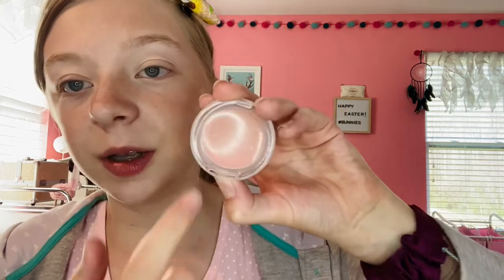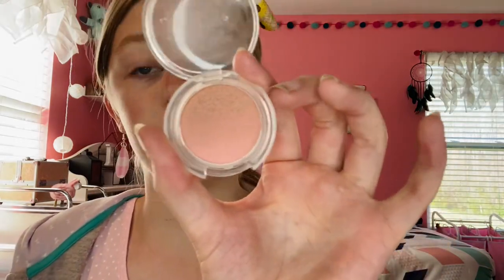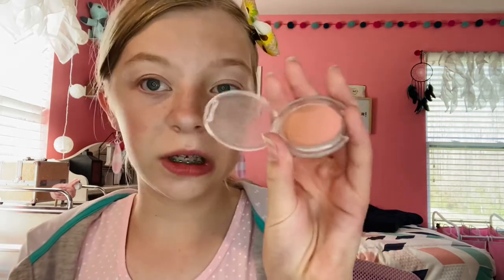Next is blush. For blush I use two products. First I go in with the Morphe x Maddie Ziegler cream blush in the color Peach Out — this is a cheek and lip mousse. Then I'll go over it with the Lottie London blush in the color Serene just to blend it out. I'll just dab into the cream blush very carefully and drag it over my face, then blend that out with the Lottie London powder blush.